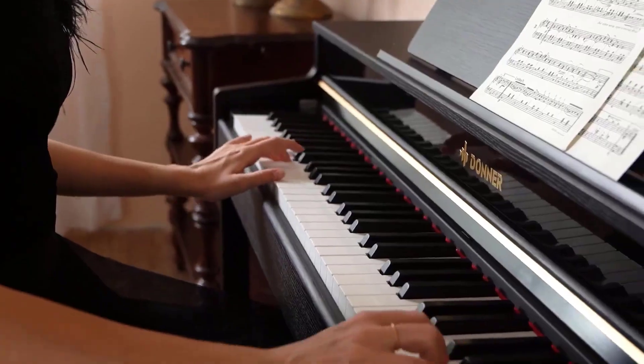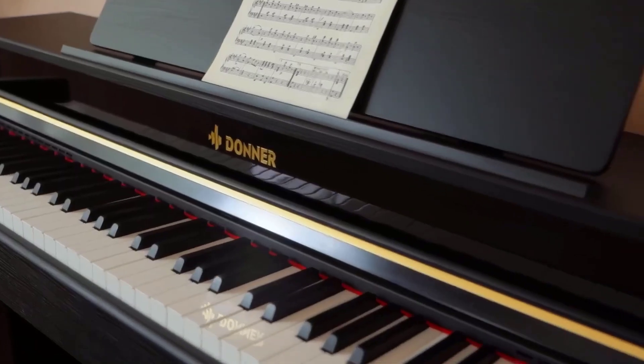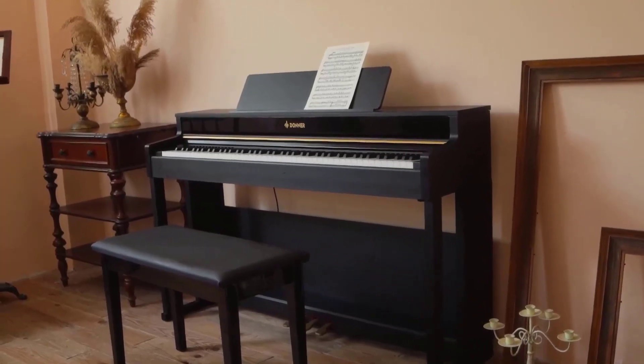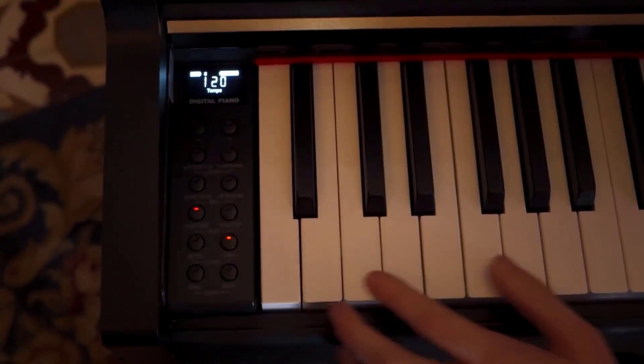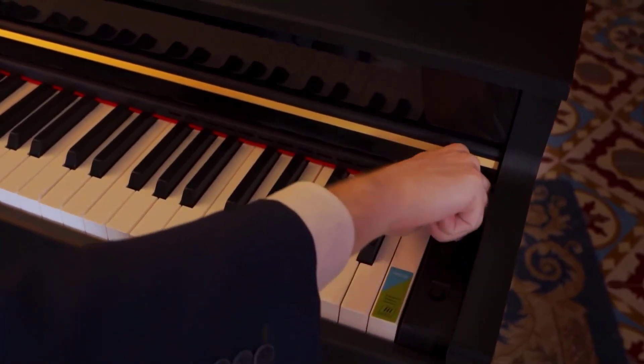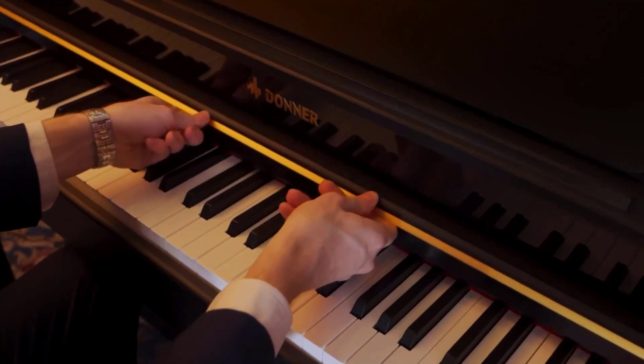As a family, nothing beats watching your loved one discover a creative hobby. Choose the suitable piano and you'll give them a passion for life, helping them to appreciate music while teaching them how to overcome challenges and achieve goals. Discover the DDP-400 — the perfect first step on their musical journey.